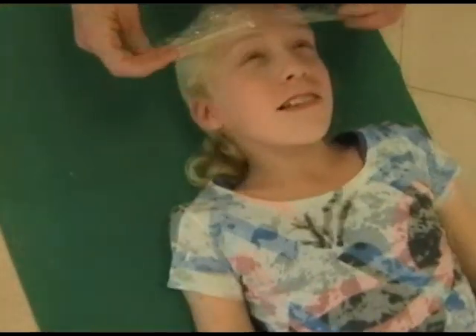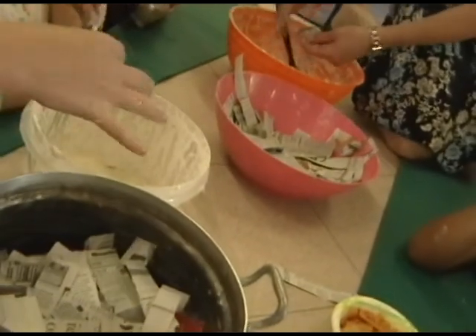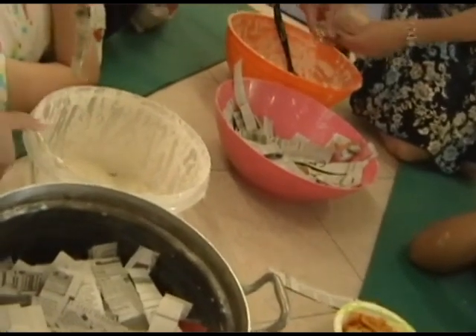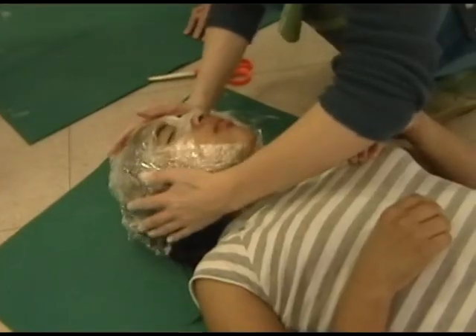So we actually make the masks on each child's face. First we begin by covering the face in cling film, which is always fun. And then we use flour and water and glue and newspaper, and we slowly, with strips of newspaper, build the mask really to fit each child's face. So it's really formed around their features.